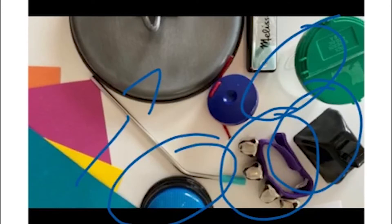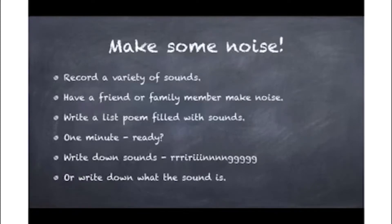We're going to create a fun selection of sounds and make some noise. You can do this two different ways: you can record a variety of sounds, or have a friend or family member make noise while the other writes the poem, then switch. Or record your variety of sounds and listen to them while writing your list poem. You have one minute. I should mention, you can write down the sounds too — like 'ring' with four R's, five G's, or an I in the middle. You can spell it however you want, or write down what the sound actually is or what it reminds you of.